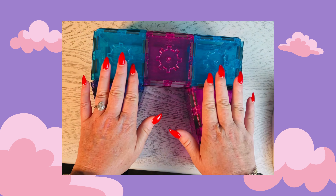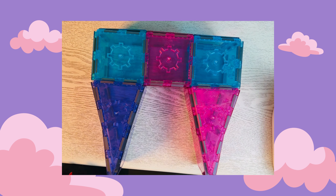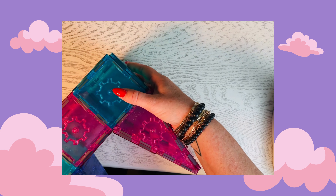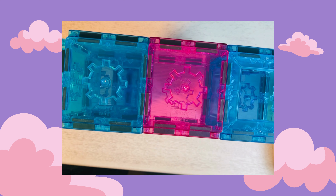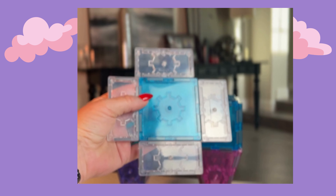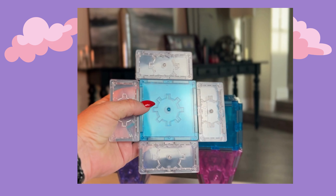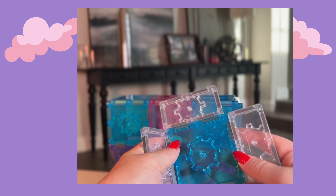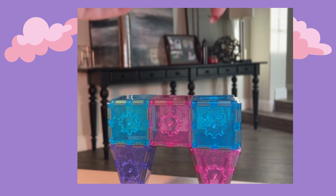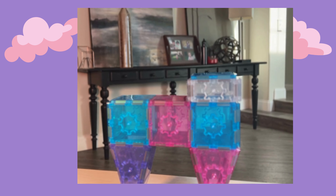Now our unicorn body is ready to be stood upright, and this is where having the side of the table can be a little bit helpful. Just carefully grip it from both sides and flip it up. Now we're ready to build the rest of the unicorn. We're going to create the base for the head using our clear rectangles and a square, fold it, and place it right on top of the body.